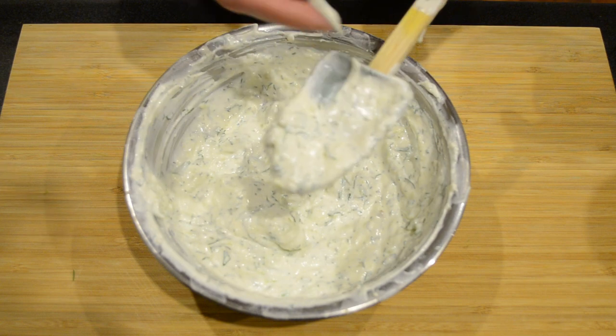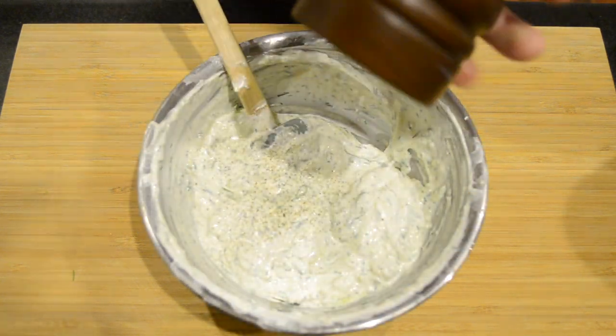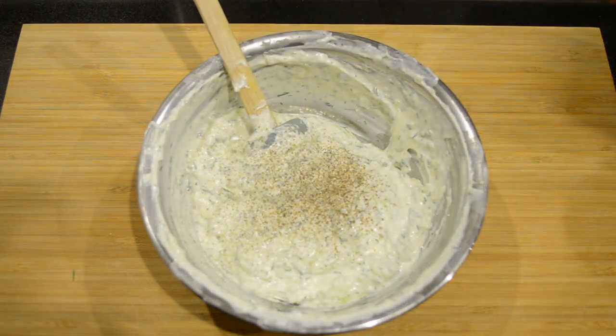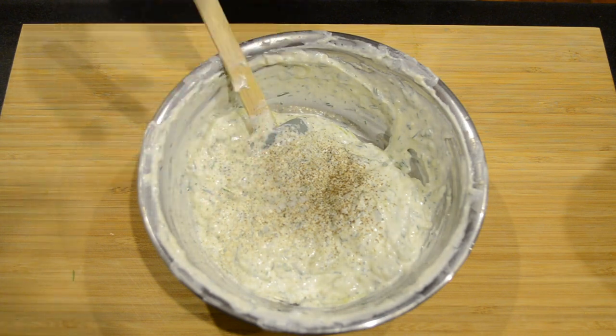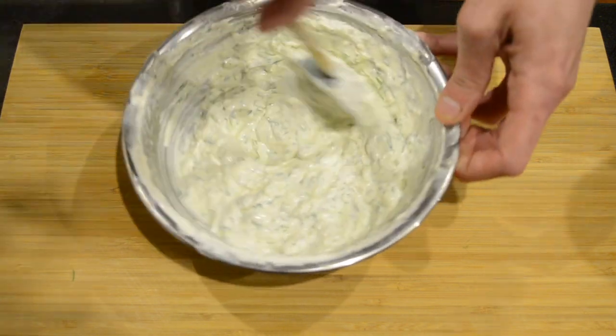I'm going to check that for seasoning. It definitely needs some pepper and a small pinch of salt. But keep in mind the salt level, as you added salt to the cucumber at the beginning. With most recipes, the seasoning is to your taste.